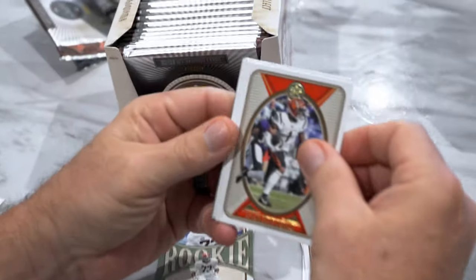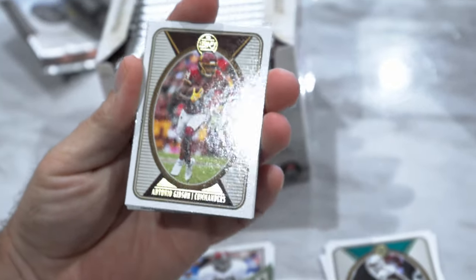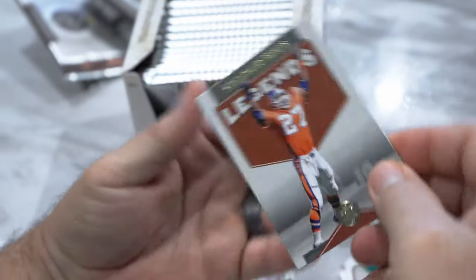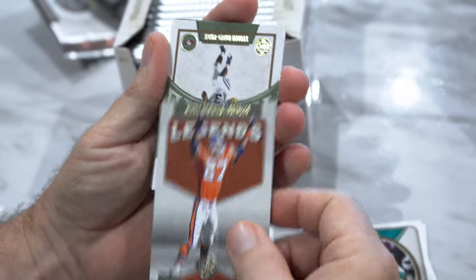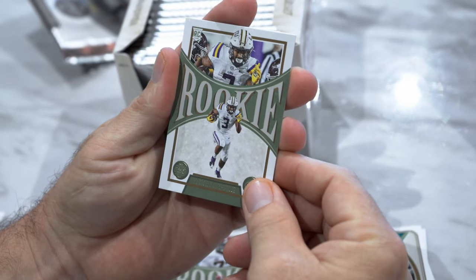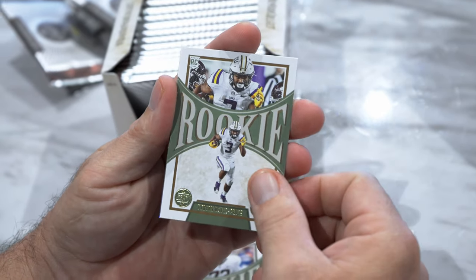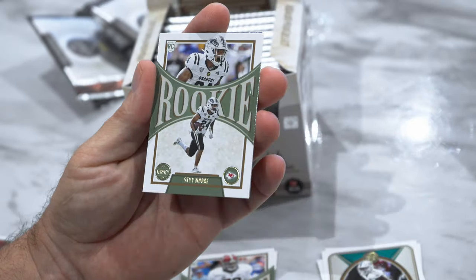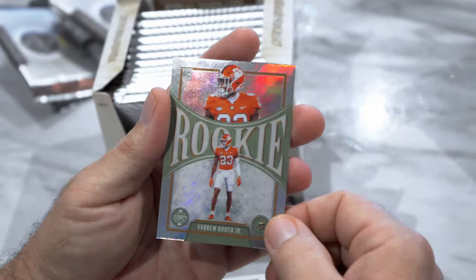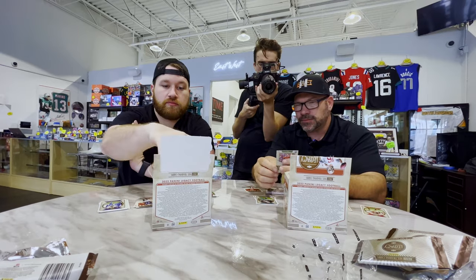I got one as well — Jamar Chase, Trevor Lawrence, Antonio Gibson, Josh Jacobs, Legends Steve Atwater, rookie Trey — Tyrion Davis-Price. The lettering is a little small, a little tough to read. Sky Moore and Andre Booth Jr. on the rookie.